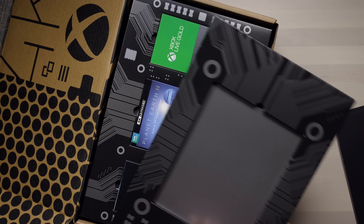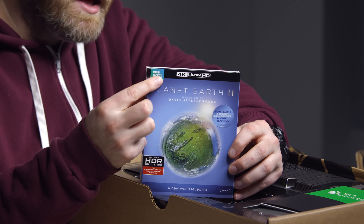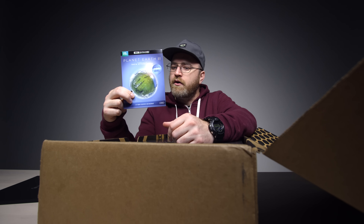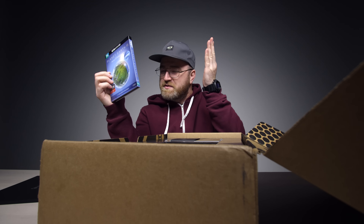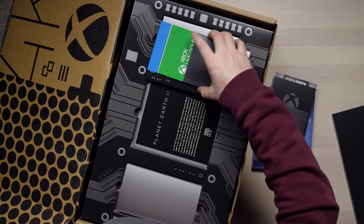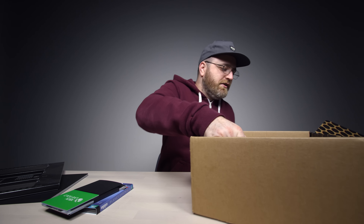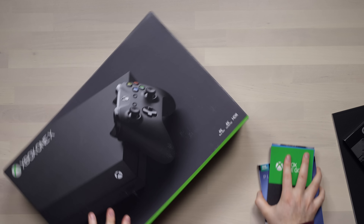In the next tray — Planet Earth 2 in 4K Ultra HD, the best quality possible. I'm a huge lover of David Attenborough as I've referenced many times on the show. Also in the box there's a bunch of codes for different games I'm going to try out, plus some Xbox Live Gold. And then we have the actual system: the Xbox One X, one terabyte version.